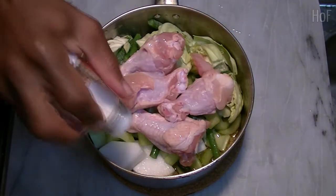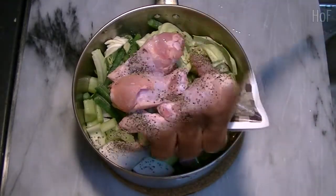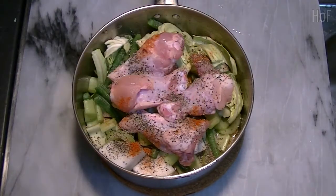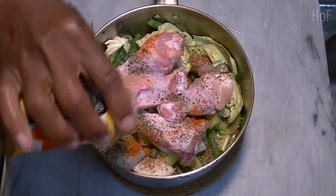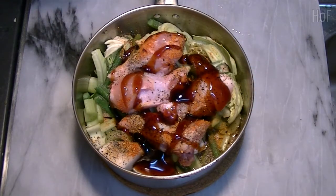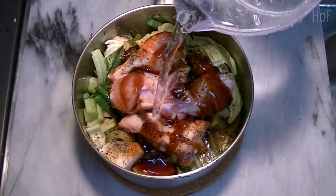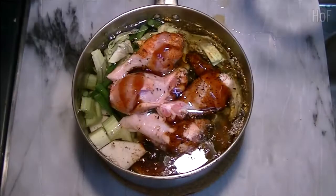We'll be adding some salt, some pepper, a little bit of red pepper, then our Japanese seven spice, a bit of oyster sauce, some seasoning sauce, and some cold water.